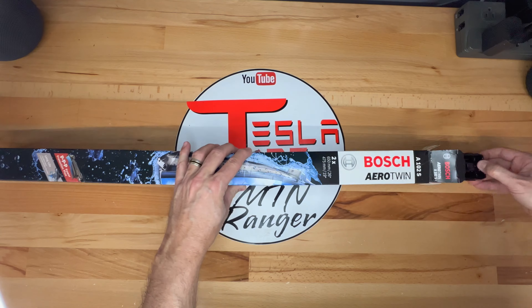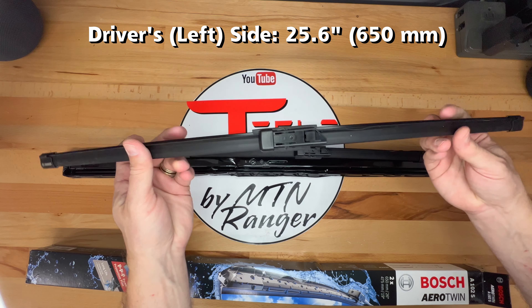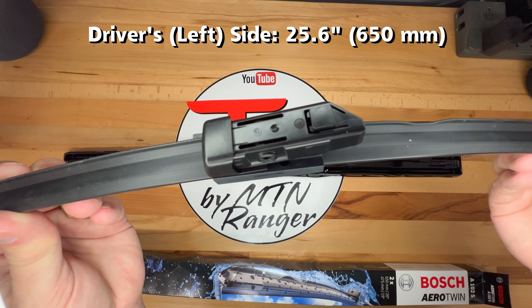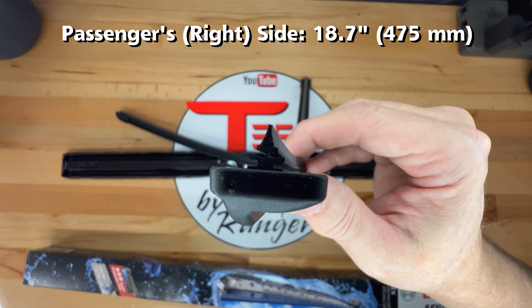I'll take them out of the box for a closer look. The longer one is for the left or driver's side in North America — it is 25.6 inches long or 650 millimeters. The right side is shorter, measuring 18.7 inches or 475 millimeters.